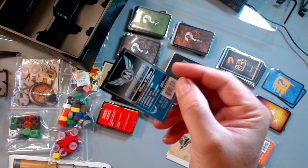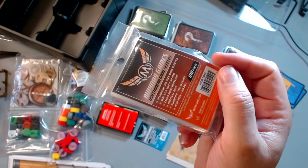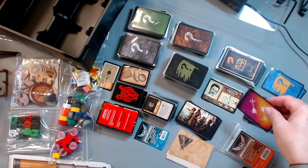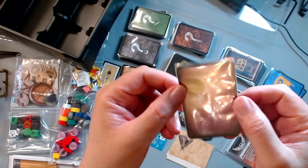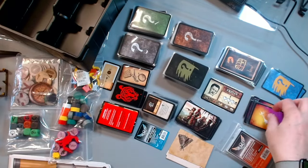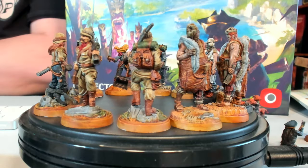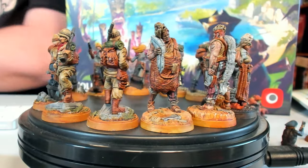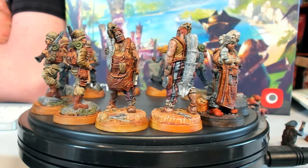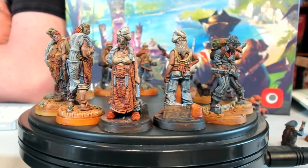I used Mayday card sleeves for the small ones. For the bigger card sleeves, they do fit for the most part, but there's a little bit too much length at the end, which might not bother too many people. Those were just sleeves I had on hand. Let's take a quick look at the miniatures — they're really fun to paint. I painted these with contrast paints, and I really would like to go back in and finish them a little bit more.